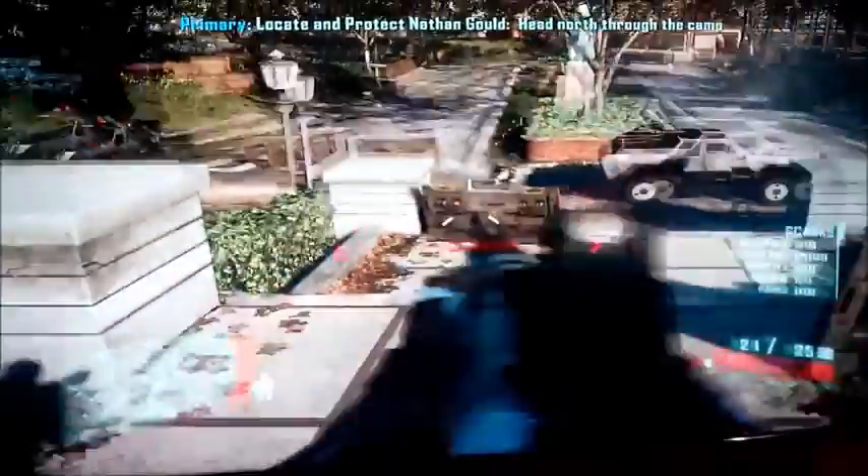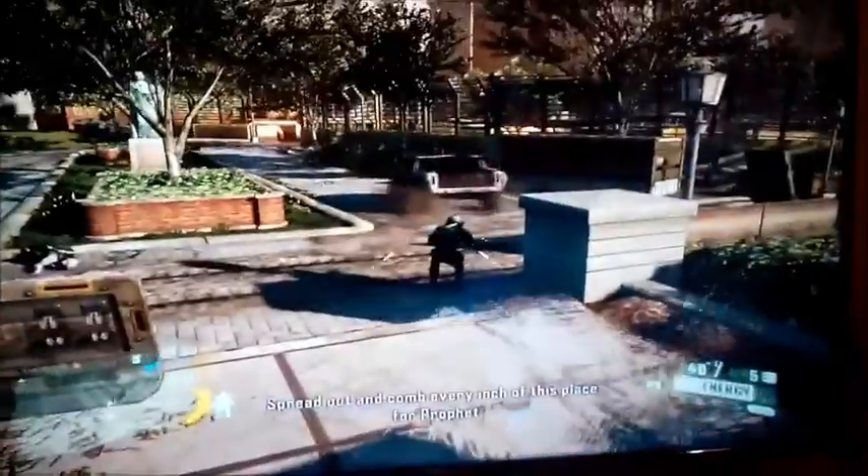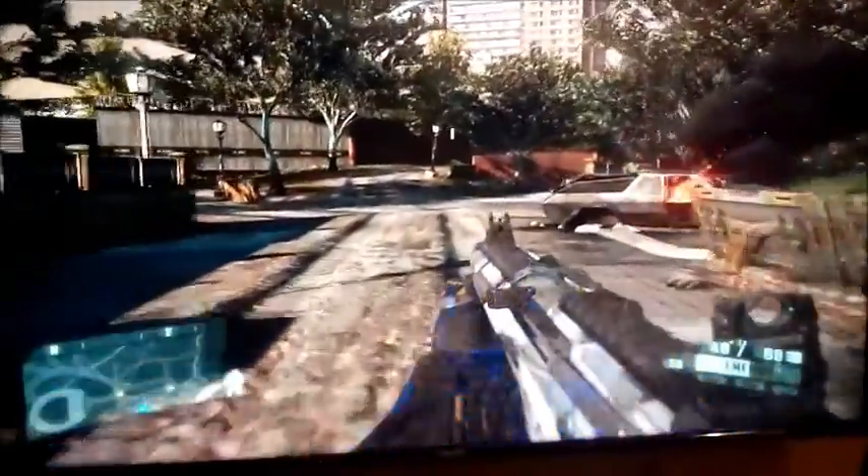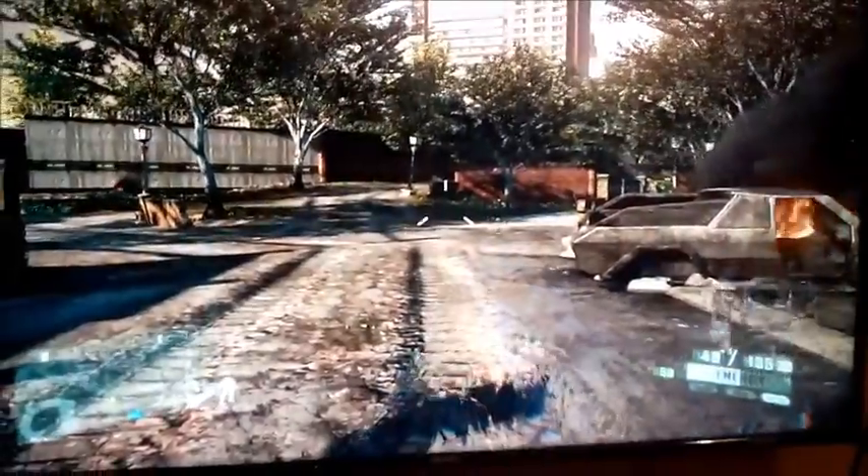Here we go — I haven't been detected. I'm going to stealth kill this guy. Just look at the graphics and the particles — Crysis is famous for these. I am engaging my cloak and there is no jitter, no lag, no hiccups at all. I'm moving my mouse as fast as I can and getting solid frames. The flames, smoke — everything is quite well visible.